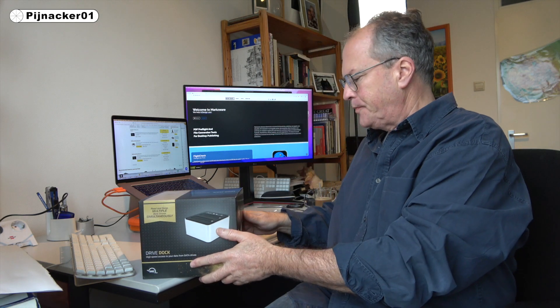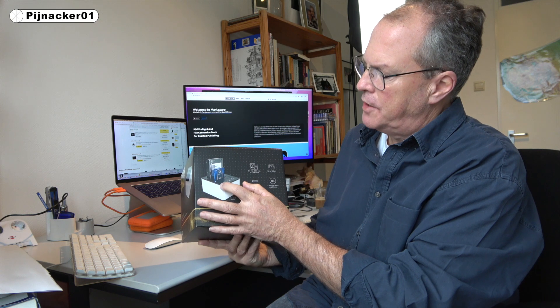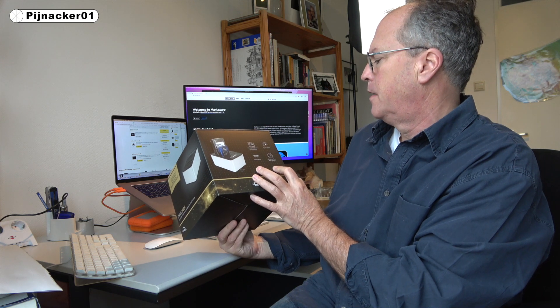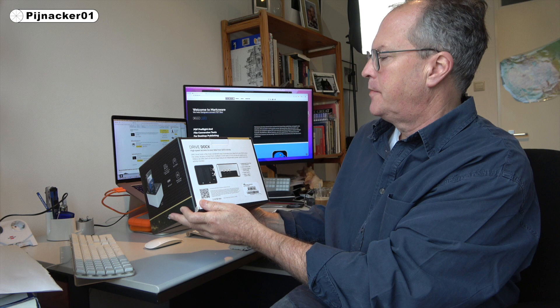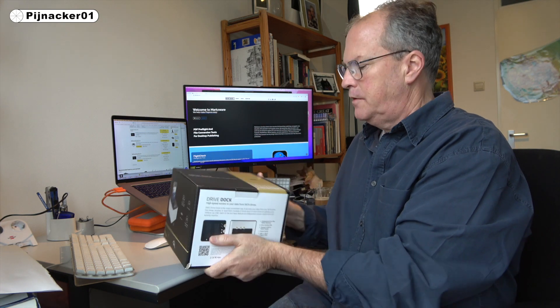You see how it works — you just put your drives in there and you connect it with USB-C, and it works on Windows, Mac, and Chrome. Nice packaging. Being in the print business, it's always nice to see — looks good, feels good, simple but to the point and effective.